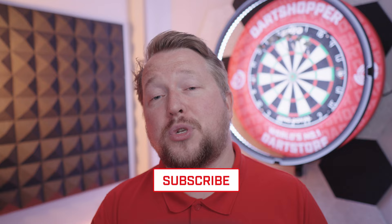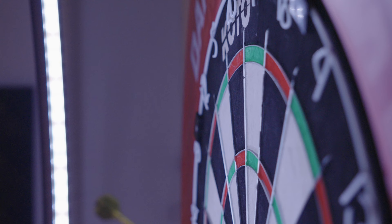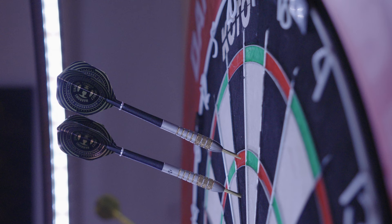Thanks for watching the review. Please subscribe to the channel for information and reviews on the latest launches in the darts world. If you click the bell you won't miss an upload. Dart Shopper — the number one dart shop in the world. I'll see you on the next one, have a good one.